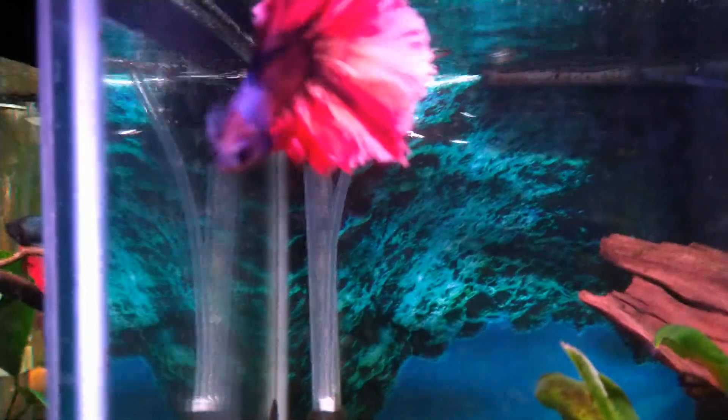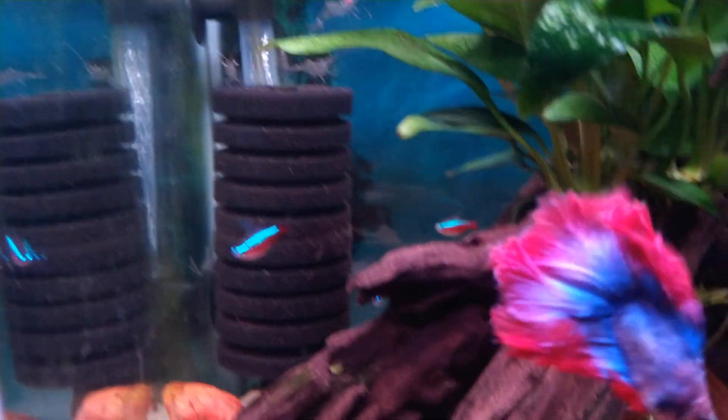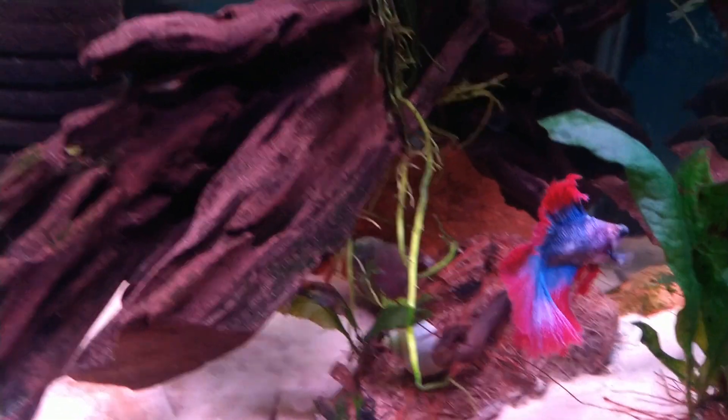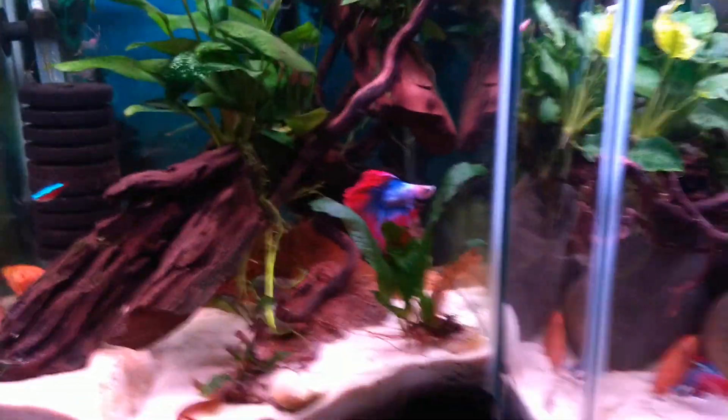They weren't this big when I picked them up. This one had a blue body with a little bit of red in the fins, and some of the blue was drifting into the fins. He was just breathtaking — it didn't take me long to scarf him up.